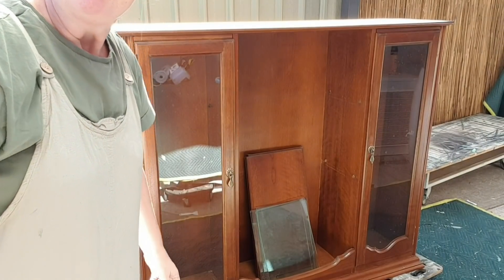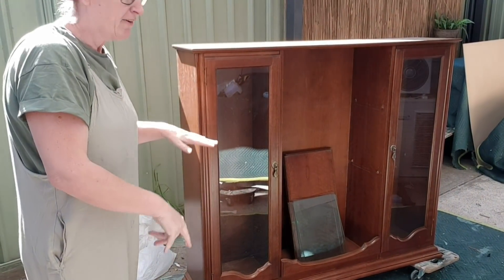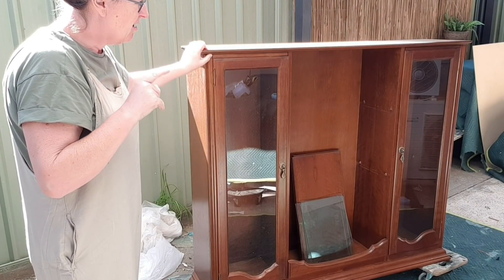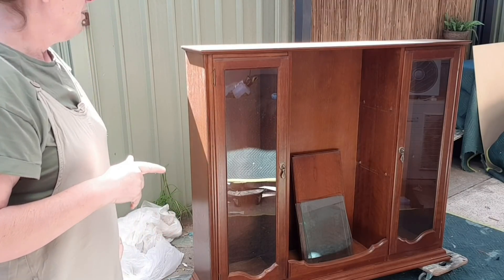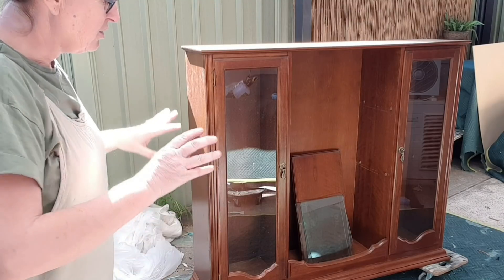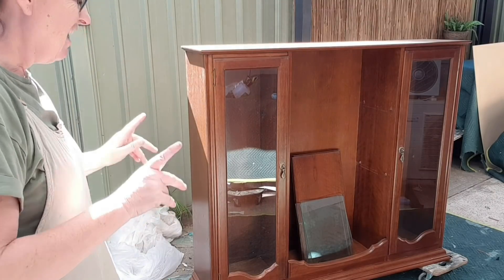Today I'm going to do a bit of an upcycle of this girl. So this is the top of a hutch. I've already sold the buffet that was with it. I very rarely do them together. I don't like doing hutches at all if I'm honest, because I don't like messing about with all the glass. But this one I think is going to look good as a unit on its own. I'm going to add feet to it, wallpaper the back and then paint the rest. That's the plan.